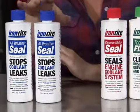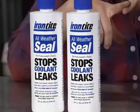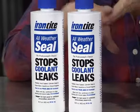This IronTite All-Weather Seal can actually stop leaks in the radiator, head gaskets, intake gaskets, and heater cores.